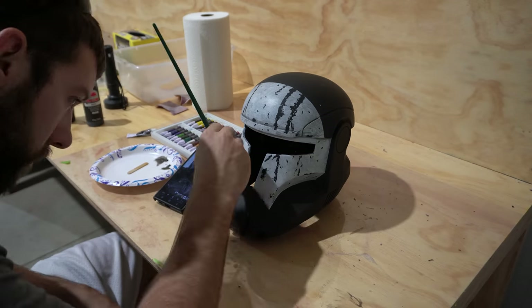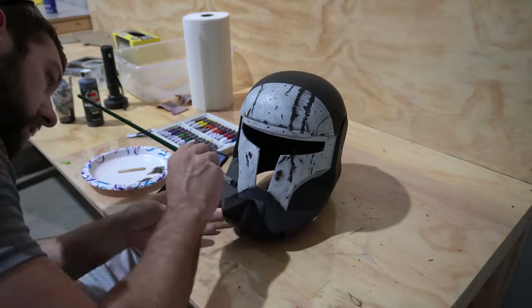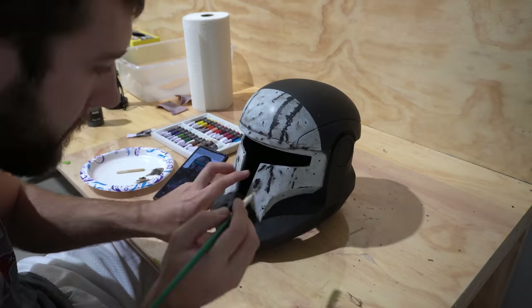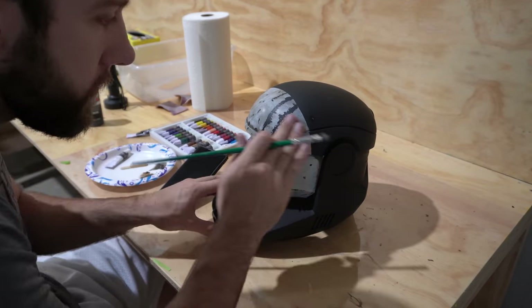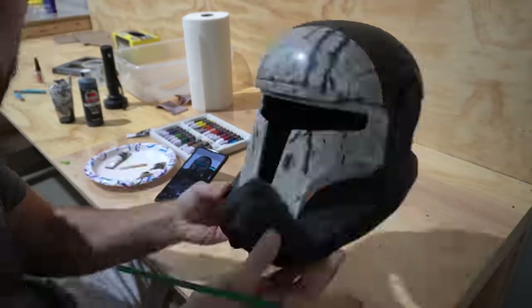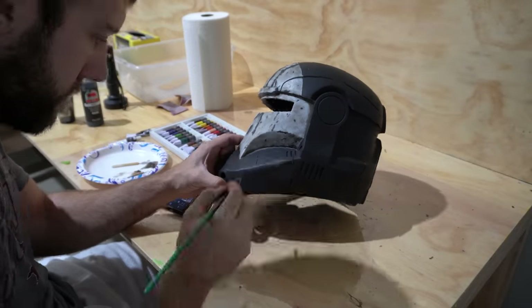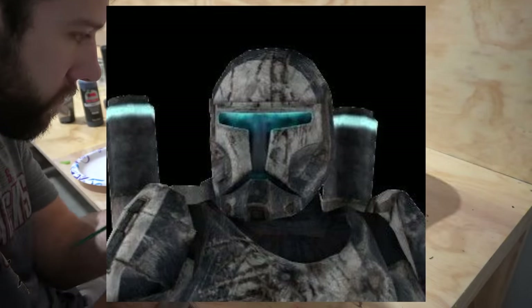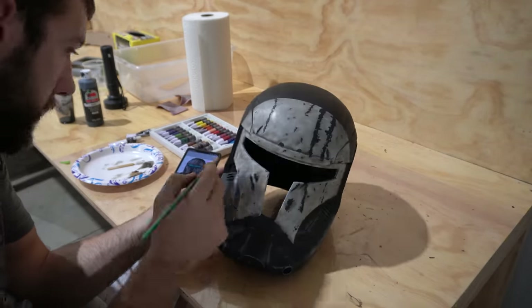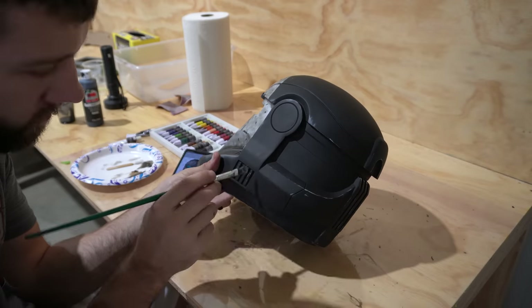The final weathering step uses oil paints to touch up remaining areas and enhance the front. Scorch's helmet isn't just black and white — there are light browns and different shades that add depth and complexity. Oil paints can be faded in very lightly without being overpowering. I'm applying brown to the front to enhance the latex chip marks and add depth, using black oil paint to fill crevices the black wash missed, and white oil paint to add scratches across the rest of the helmet. Just make sure not to go overboard — that is the paint job finished.